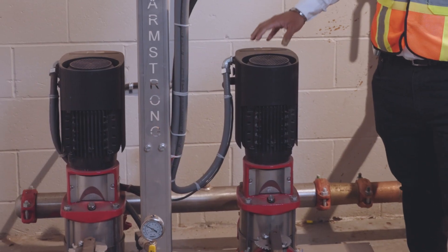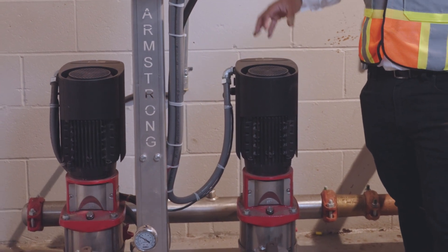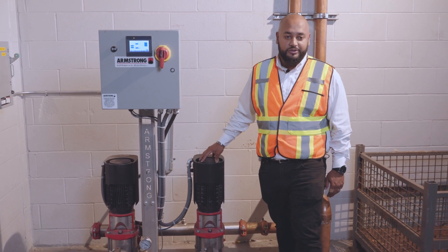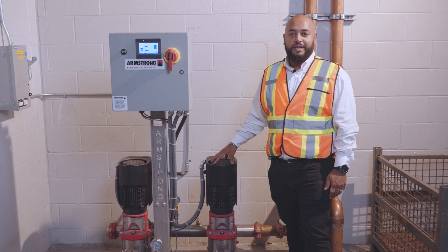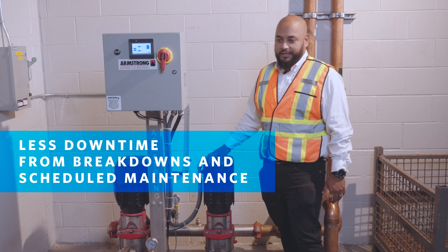These motors are also brushless. That means you're not going to have to shut down the booster and interrupt service to your building just to inspect the motor, the brush leads, or the brush springs. Putting it all together, you get less downtime — whether that's due to unexpected failure or because you need to shut down for annual and preventative maintenance.